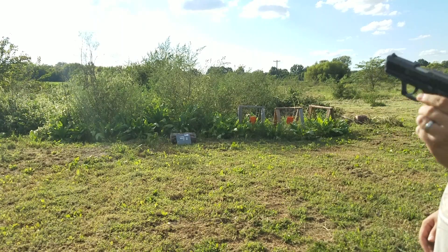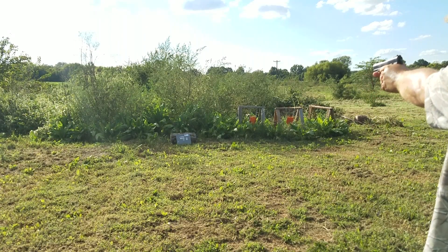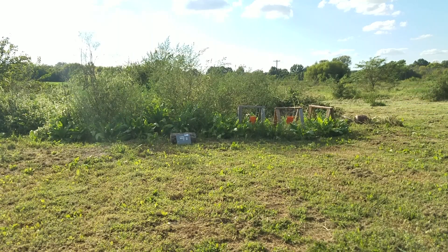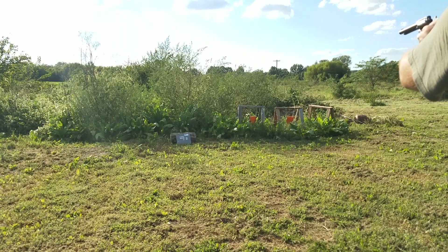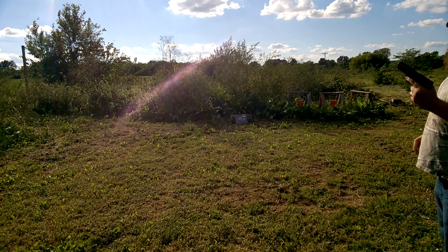First up, Ruger SR22. All right, 22 mag. Let's see how it does against the 9mm.